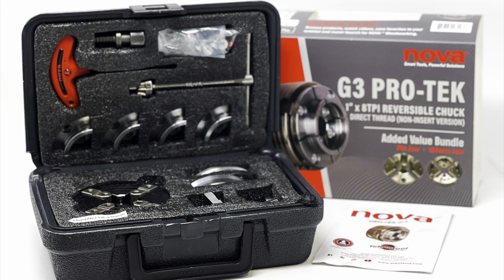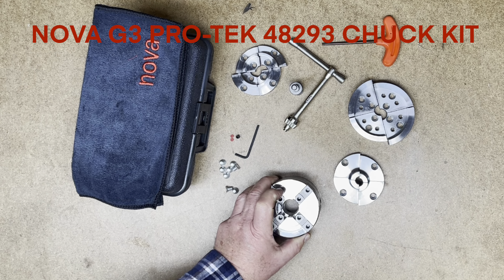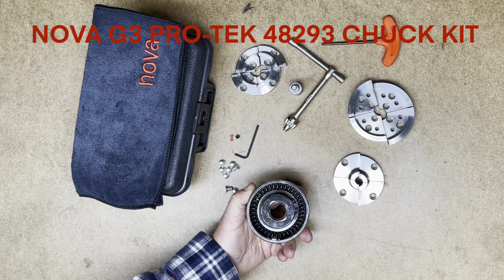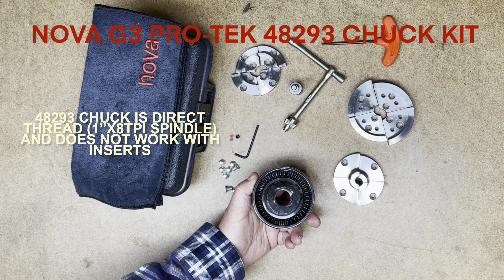The NOVA G3 PROTEC 48293 chuck is a combo kit which consists of the PROTEC G3 direct thread 1 inch by 8 TPI chuck along with three sets of jaws. This chuck is designed to thread directly onto lathes with a 1 inch by 8 TPI spindle and does not accept the NOVA range of inserts.